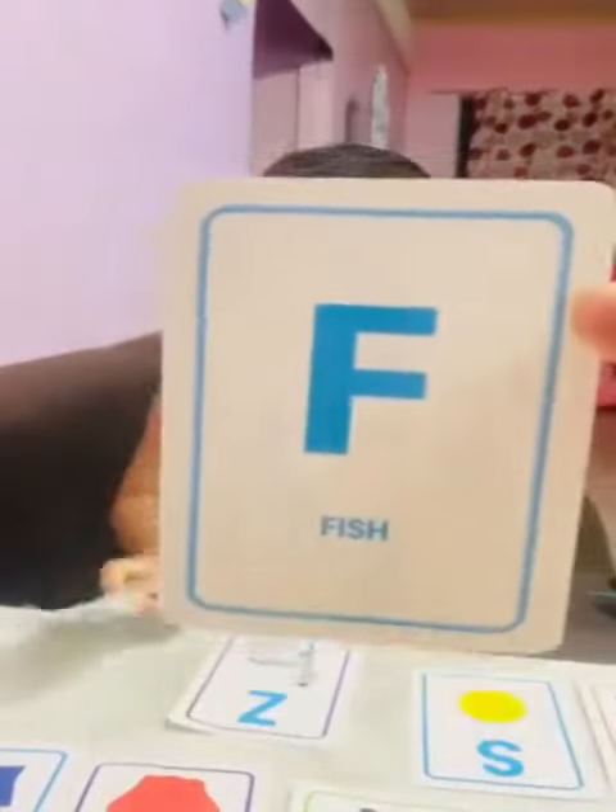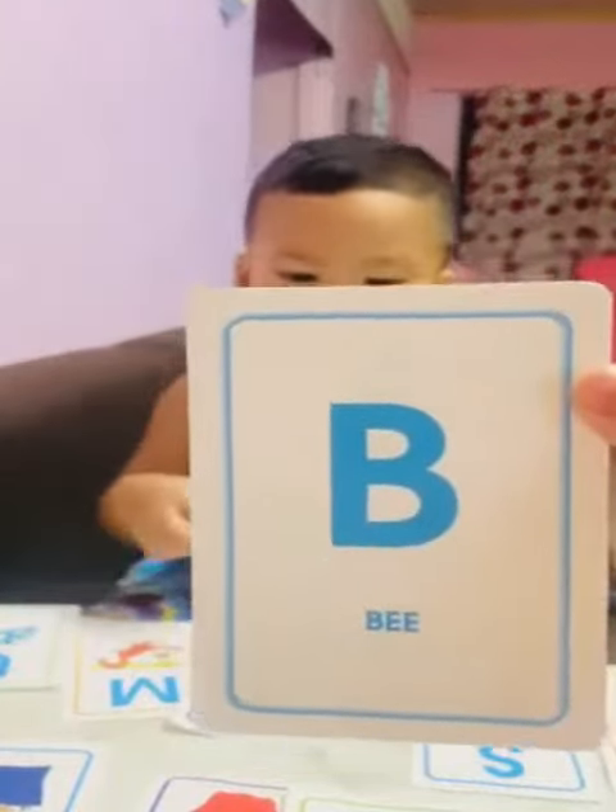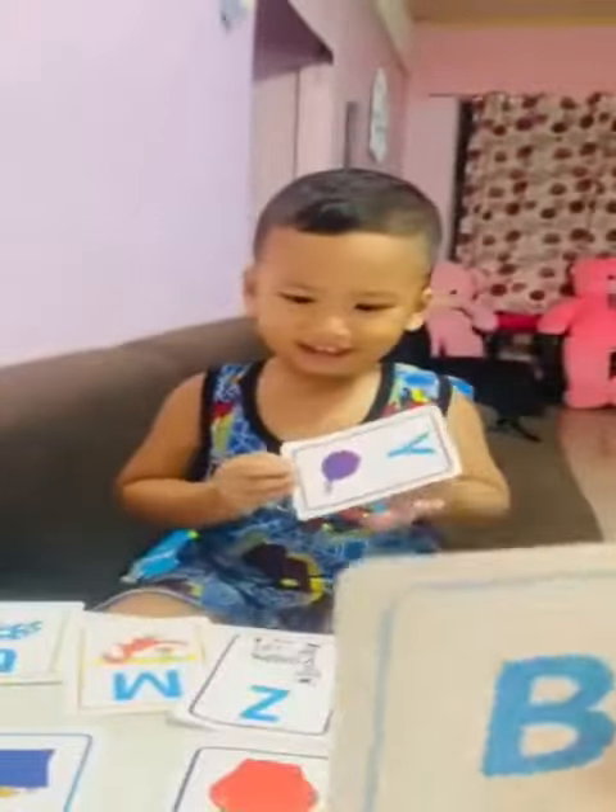Okay, good. How about this one? What's this? Very good. How about this one? What's this? Dion, what's this? Dion, what's this?